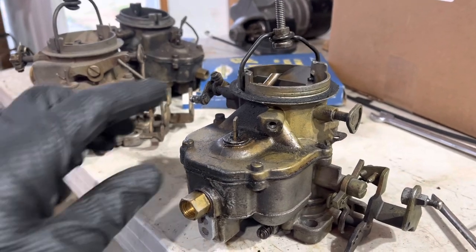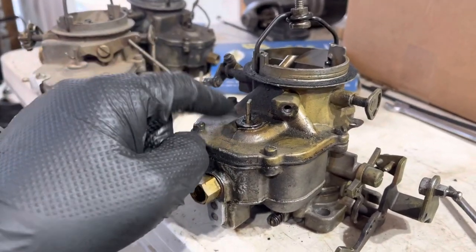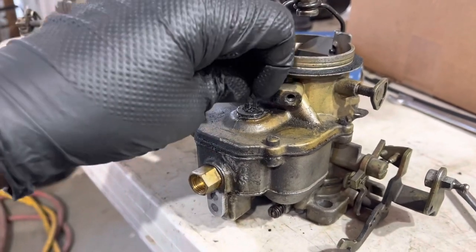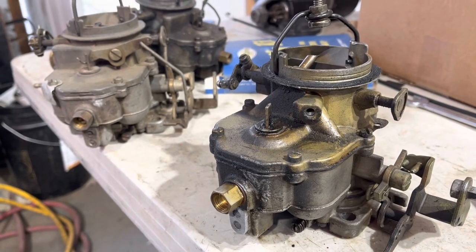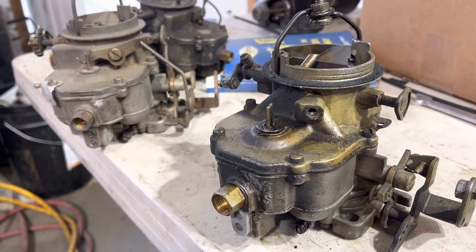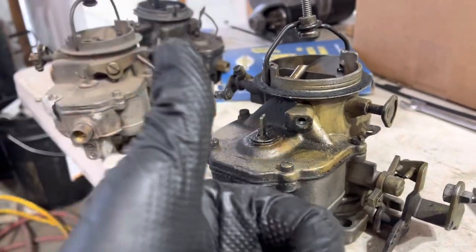Side note: later BBDs have a big thingy here that houses a bowl vent and hides the accelerator pump stuff, and it's really annoying. Also, the vent and the accelerator pump movement are adjustable, and it's really annoying. This one is what you want.